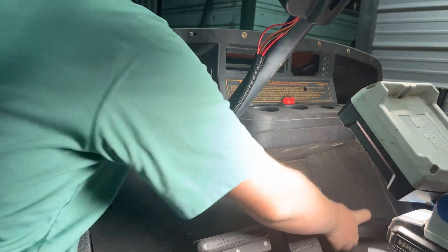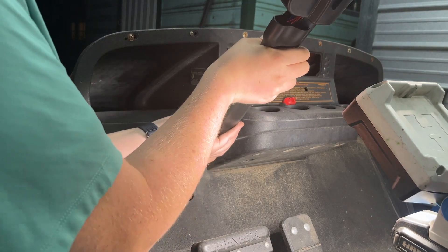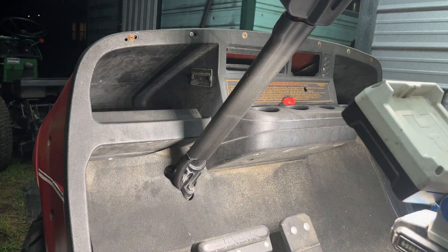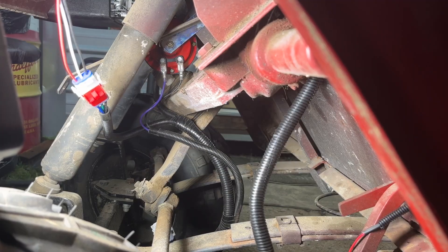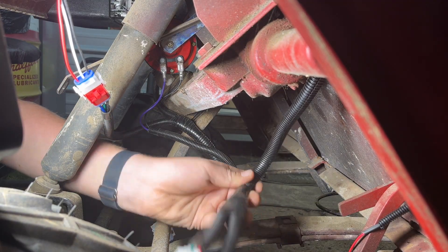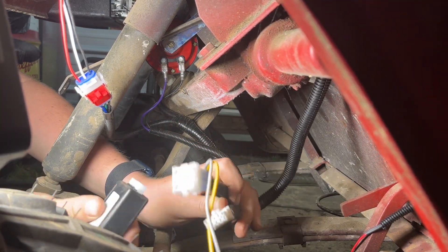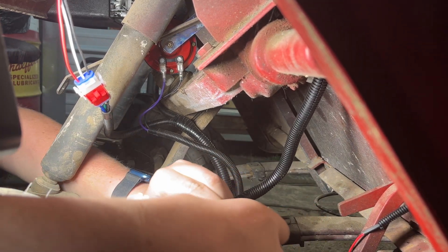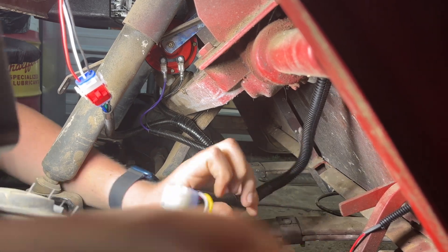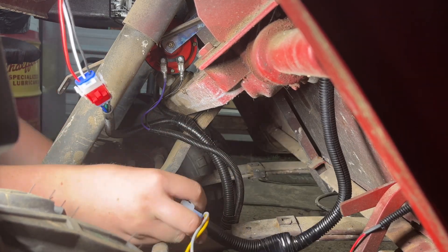I didn't really like having to do that, but at least now they'll fit. They give us a steering column cover to cover up all the wires. Let's bring the camera back up to the front and finish wiring everything up. Here's the harness we just cut a hole for, and we've got this little light controller that pins on to one of these connectors. The other nine-pin connector goes to this plug here.